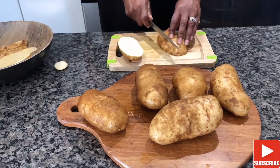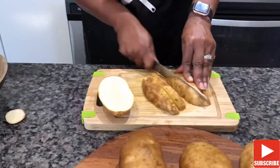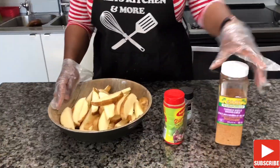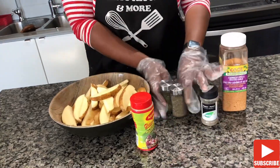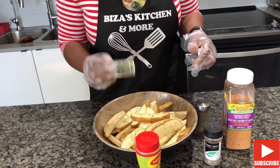Our Piri Piri chicken will be served with homemade wedges. Once I cut the potatoes in half, I cut the halves into four to five equal pieces. I pre-seasoned my potato with basic ingredients: oregano, parsley, black pepper, garlic and herb spices, and Maggi.